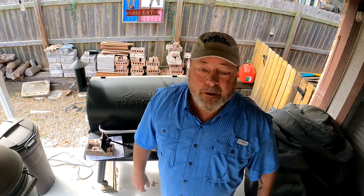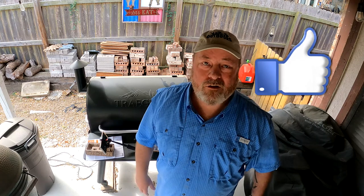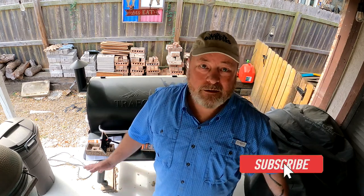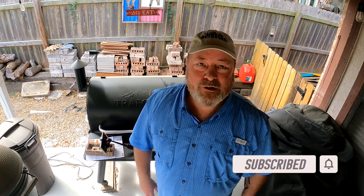There you go — super easy install. The link to order it is down in the description below if you want to order it off Amazon. Do me a favor and share this with your fellow Traeger owners. Hit that thumbs up down below, it always helps the channel. Go ahead and hit subscribe if you're not already — I mean, why not? Doesn't cost anything. Appreciate it folks — until the next video, peace out.